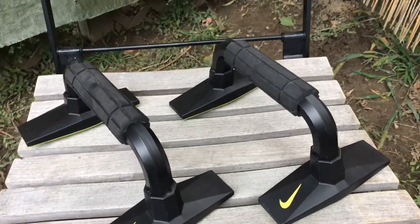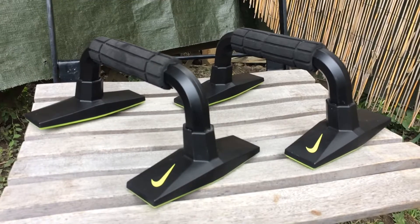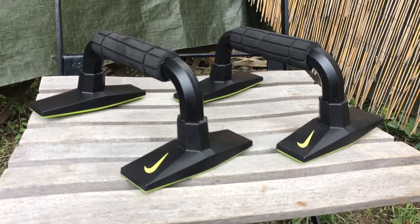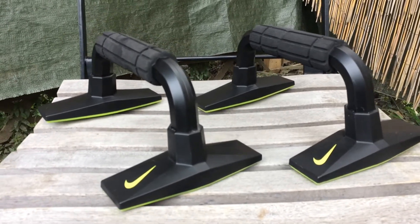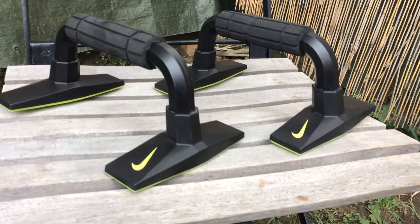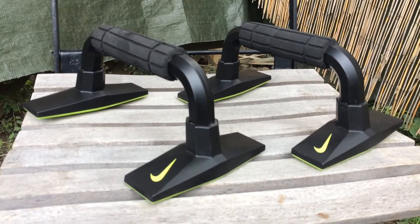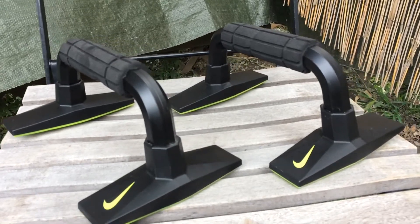Hey everybody, Ben here coming at you with another video from Windsor, Ontario, Canada about what to buy and sell in your local market — like Facebook groups, Facebook Marketplace, OfferUp, Letgo, stuff like that. And today we have the push-up handles, and these seem to sell really well for me.